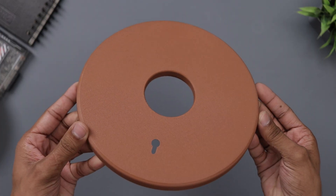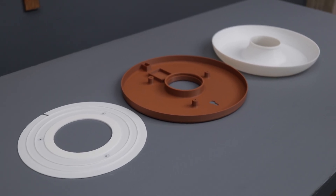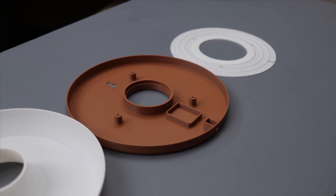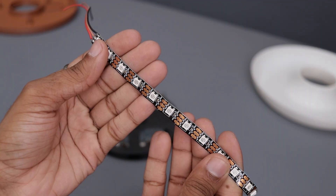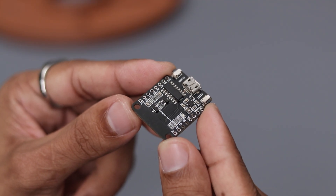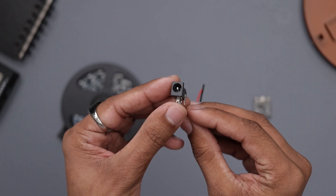The print quality is pretty impressive. Check out the bottom — so clean with a nice texture, thanks to the textured build plate. Now that all the parts are ready, let's move on to the electronics. I chose minimal components. First we have this ARGB LED strip — it's the 5V version with 60 LEDs per meter. Next we have the ESP8266 mini, also known as WEMOS D1. And finally we need a DC socket. That's pretty much it.